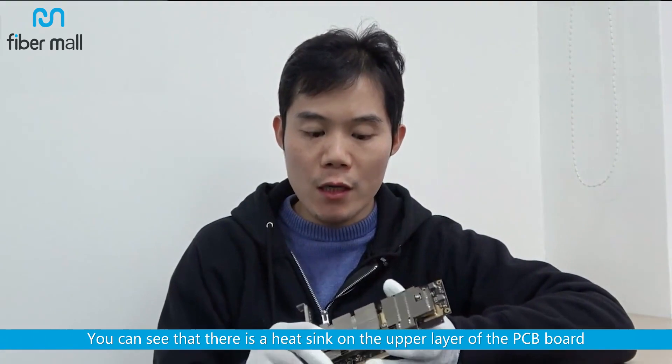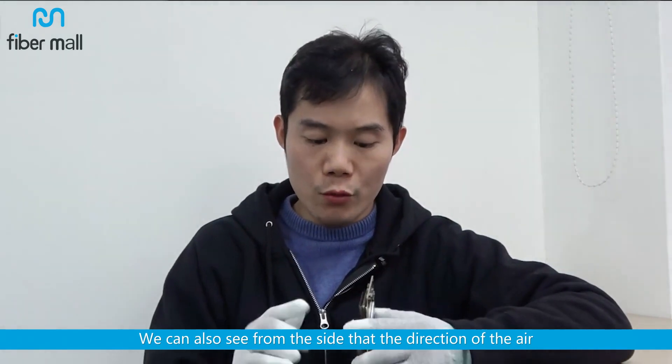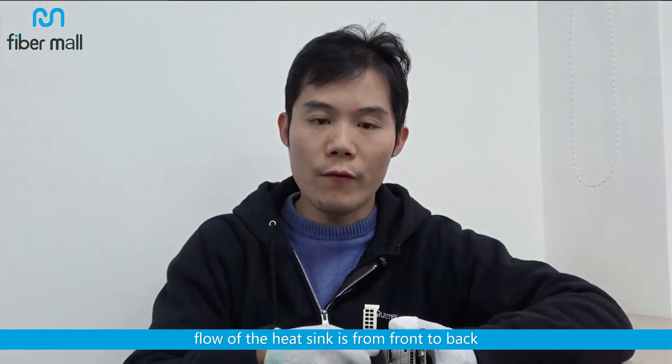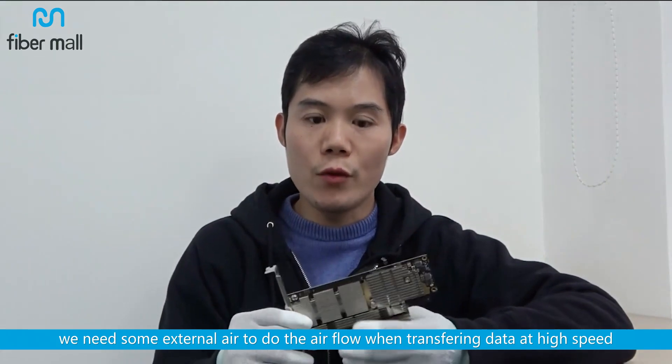You can see that there is a heatsink on the upper layer of the PCB board; the main function is to dissipate heat. We can also see from the side that the direction of the airflow of the heatsink is from front to back. Because it generates a lot of heat, we need some external air to do the airflow when transferring data at high speed.